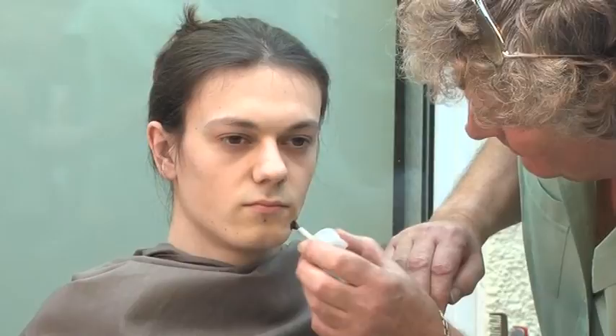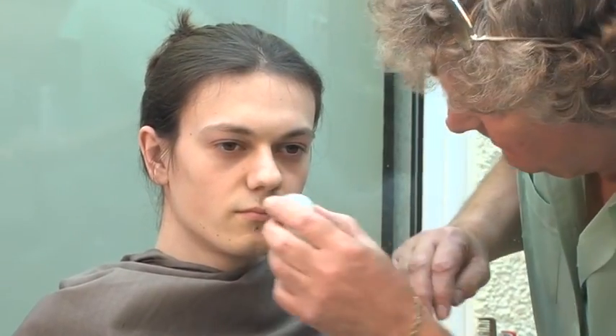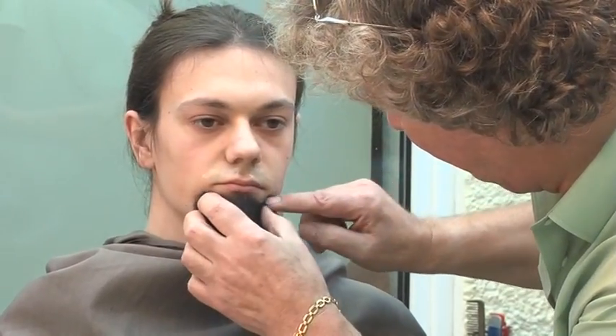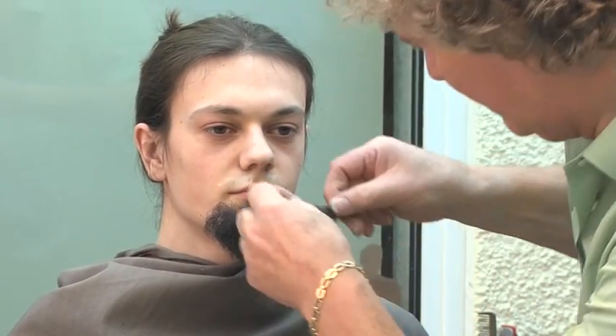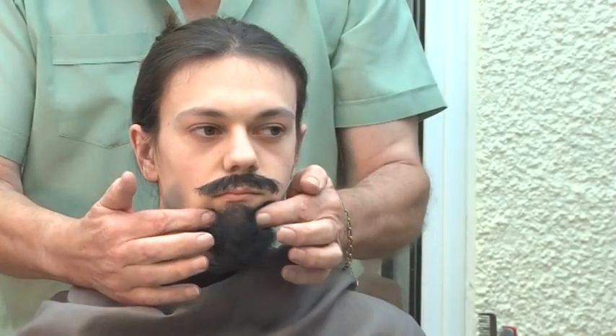So we've got the glue applied — there and there. There we go. Good time, about 10 o'clock again.